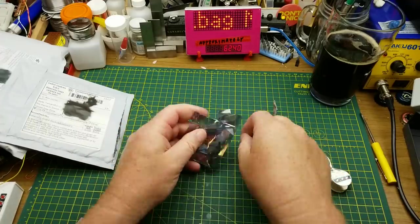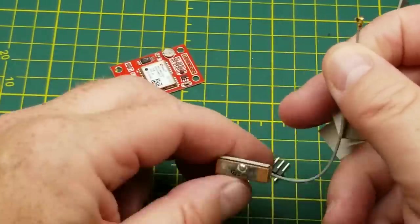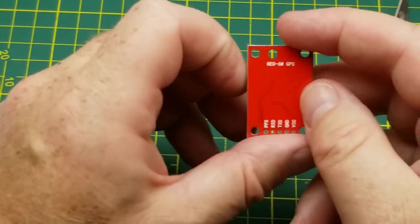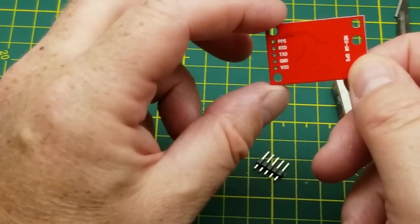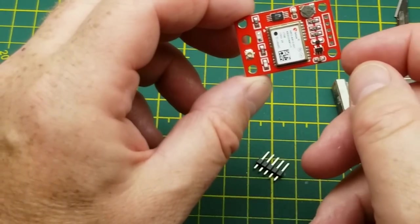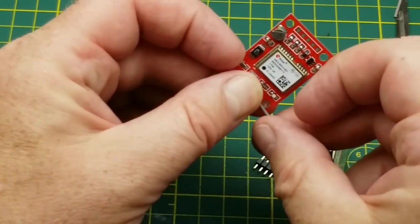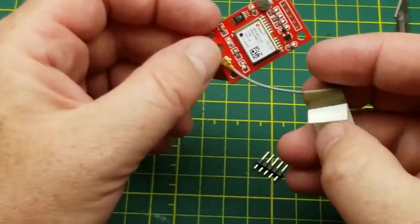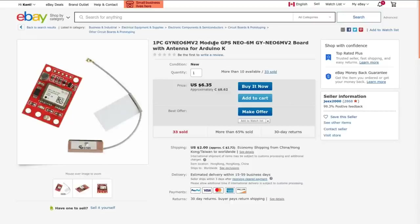Next item: expansion board module. That's definitely a module — looks like some sort of antenna judging by that connector. It is a GPS module. Looks like receive and transmit data, so that speaks UART. That should be kind of fun to play with. I've got a couple of handheld GPS units from geocaching days, and I wonder if I'd be able to use this somehow related to geocaching. The listing says GPS NEO-6M module board with antenna for Arduino.